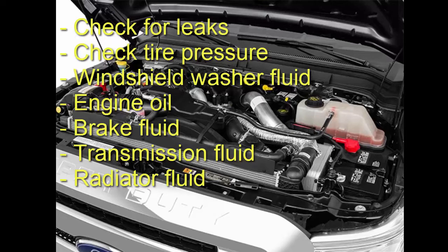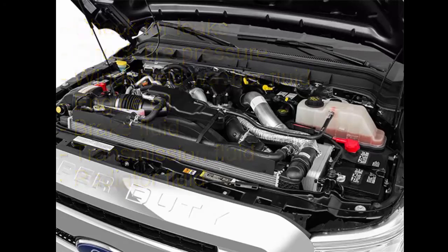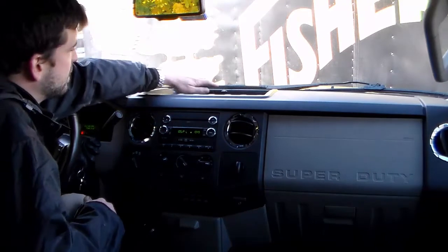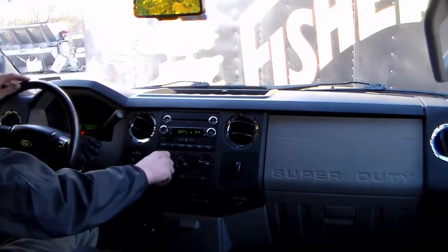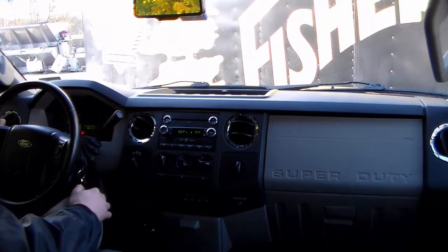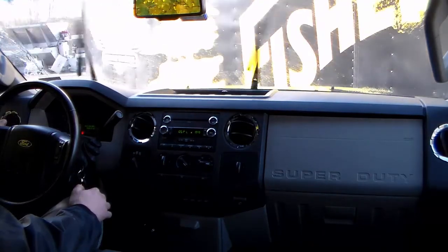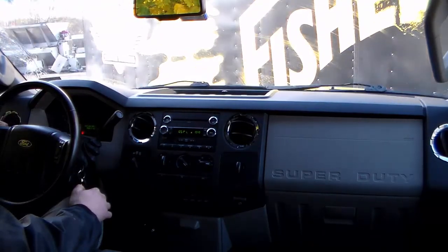Check and refill the following fluids as needed: windshield washer fluid, engine oil, brake fluid, transmission fluid, and radiator fluid. In order to make sure that the snow plow operator is safe and warm while plowing snow, check that the following are properly working: the heater and defroster, windshield wipers, and the gauges.